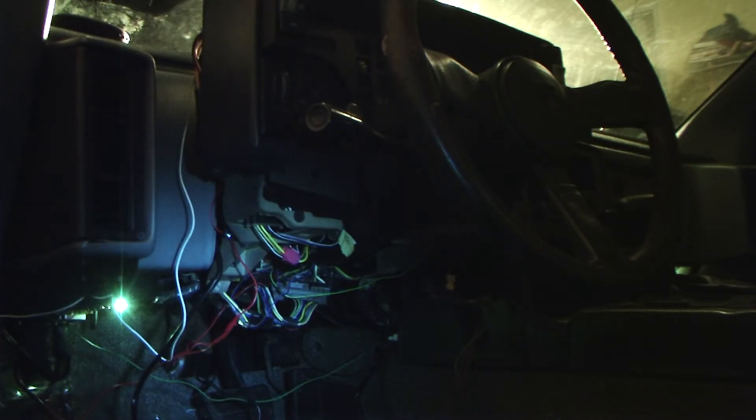Here's a panned-out view of under the dash. I've got a few more wires than you'd normally have under here, so I'm going to zoom in on what you need. We're going to start with the speedometer — wiring that in. You're going to have to wire that into the VSS wire, which is found underneath the gauge cluster on the driver side, or the left side.